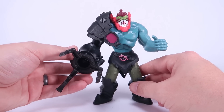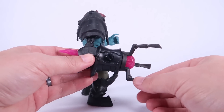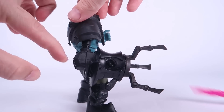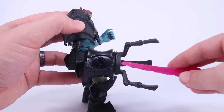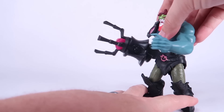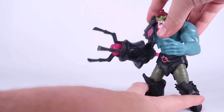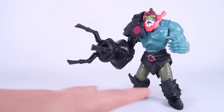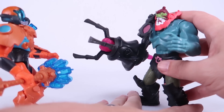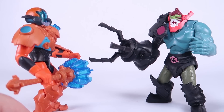He stands just fine — there's a little bit of a lean forward, but he's still balanced even with that big arm. When the arm is down he stands even better. The missile is definitely a flick missile — you can just flick it outward, or it will launch when you do the power punch. Let's lift the arm up, swing his body outward — boom — it doesn't go very far but it does fly out. Let's put him against a foe — come on, Duncan — yeah, got him!